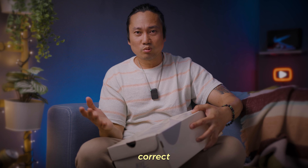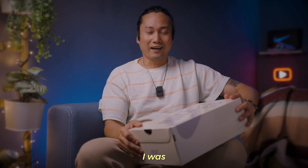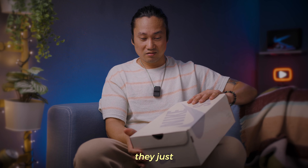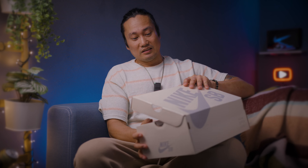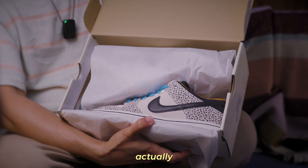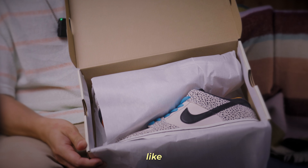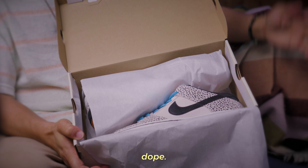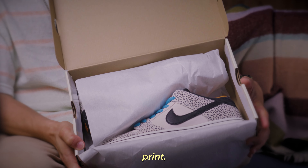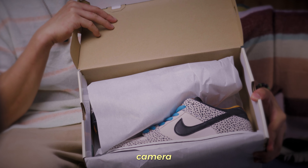So this should be the correct box, but I was having the impression that it's a purple box — maybe they just made a mistake. And this is actually how it looks like.